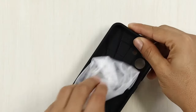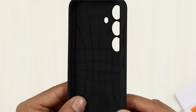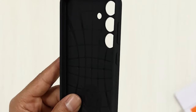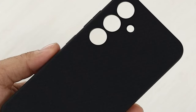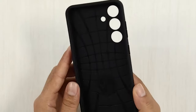What truly sets this case apart is the raised edges — they offer added protection for your screen and camera, making it a smart choice for anyone who frequently uses their phone for photography or video calls. And here's a major bonus: it's fully compatible with wireless charging. That means no fumbling with cables — just drop your phone on the charger and go.